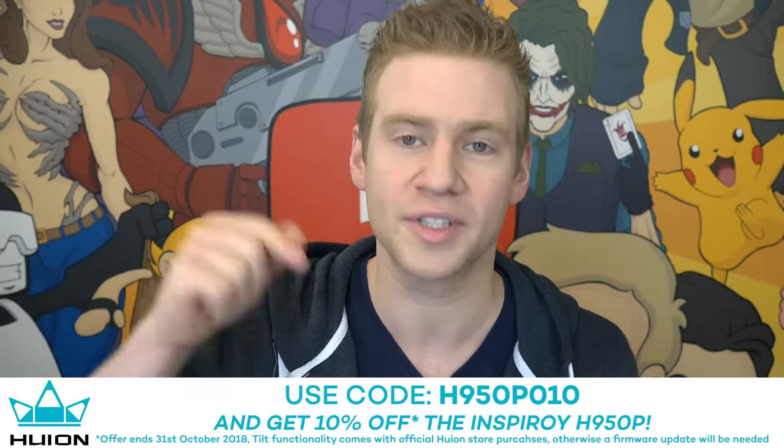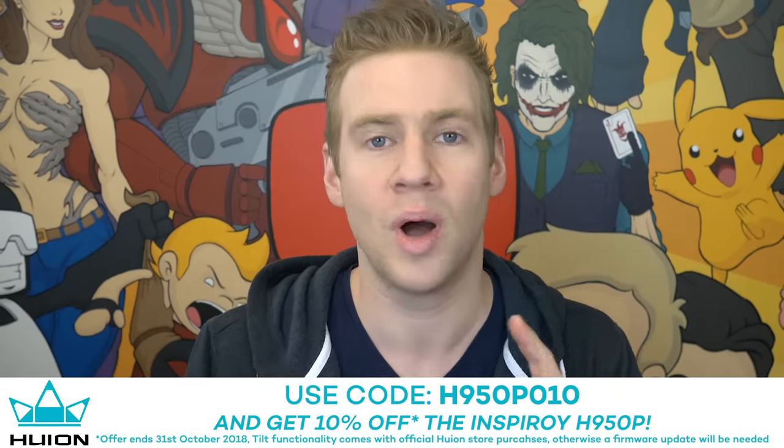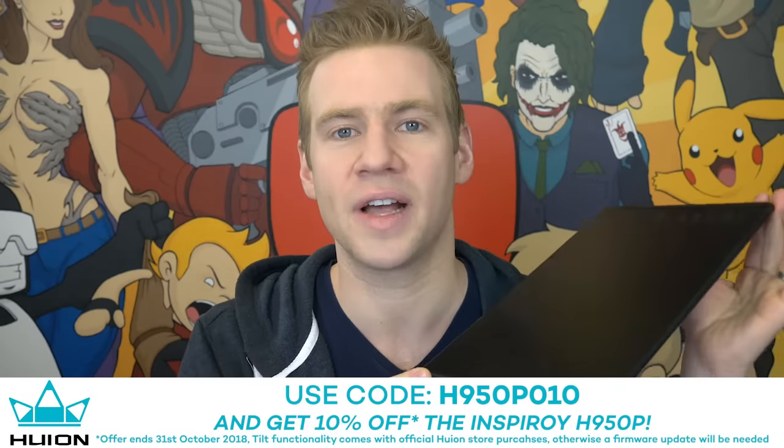That's just one of a couple of little housekeeping things I want to get out of the way at the start. This video is sponsored by Huion. There is a 10% off coupon code — I'll link it on the screen and in the description — go use it at the official Huion shop or Amazon shops. The recent iteration of this device has tilt enabled and that's only available on the official Huion store. If you want the tilt feature but prefer Amazon, you can still get the tilt functionality but it requires a firmware update and I'll link all the details to that in the description.